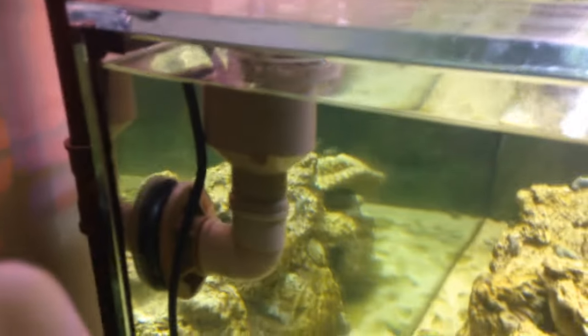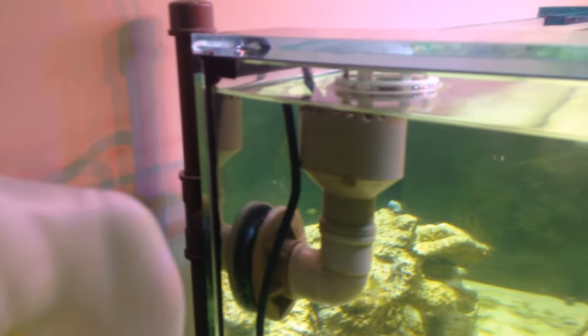The plumbing I made with PVC tubes. I put a small hose on it, with no cap, to reduce the drain noise. The noise reduced quite a lot.